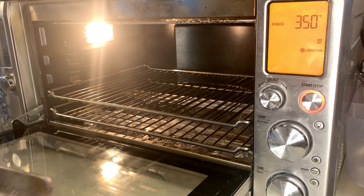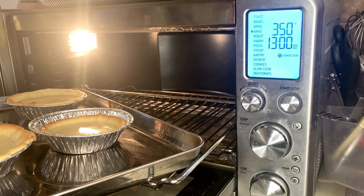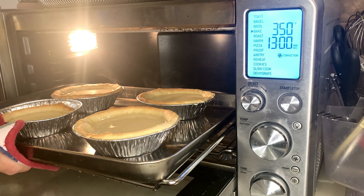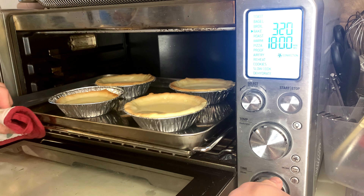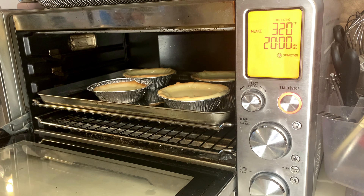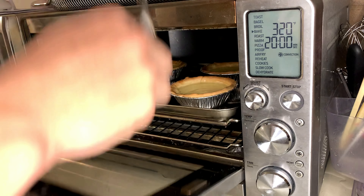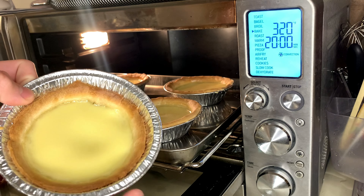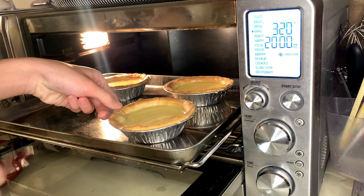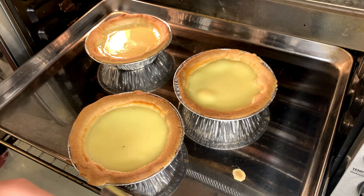Bake at 350°F for about 13 minutes, then give it a rotation and bake at 320°F for around 20 minutes. Leave a notch on top open so the oven door isn't fully closed — I stuck a spoon in to keep about an inch to two inches open. After 20 minutes, some may be done and some may not. If one isn't jiggling anymore, it's done. For any that are still jiggling too much, put them back in for 6 more minutes with the notch still open. Repeat until all are done.